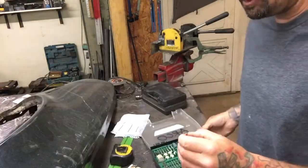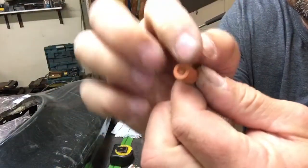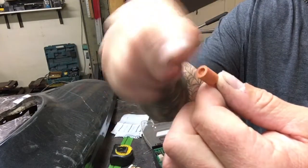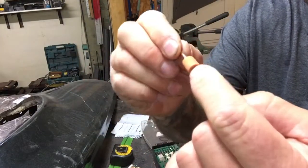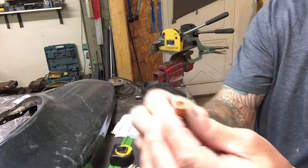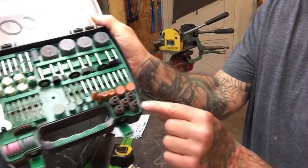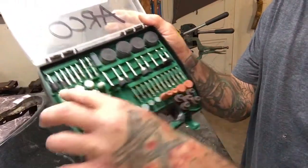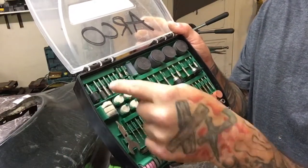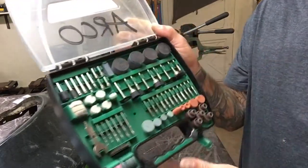One of the bits I thought was pretty cool that I didn't think I would use is this one here. You can see it's got a little divot in there — when you have a bolt you just cut off and want to quickly clean up the threads, you can stick this right over the top and grind it. It also has a small drum sander kit: you put the drum on there, loosen the screw, put the drum blank on, then tighten the screw back up.